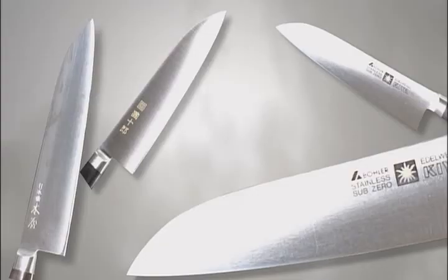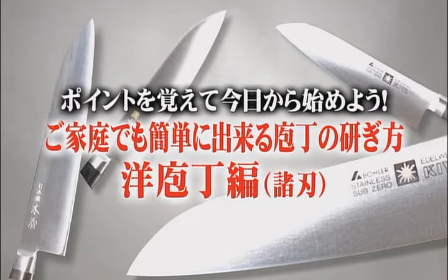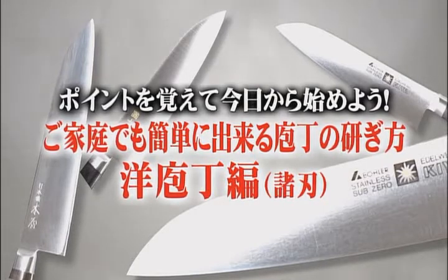If you grasp the basic techniques, it is not difficult to sharpen kitchen knives with a whetstone. Try it yourself. Understanding the techniques and getting started — the easy way to sharpen kitchen knives at home.